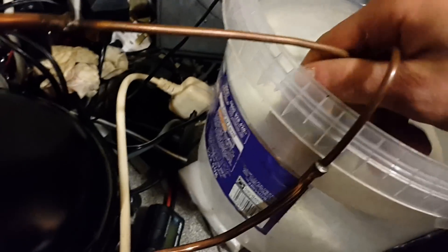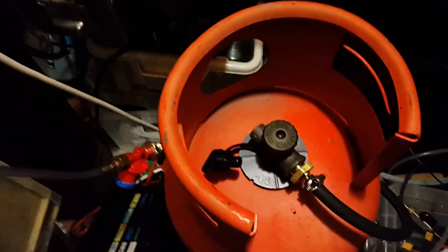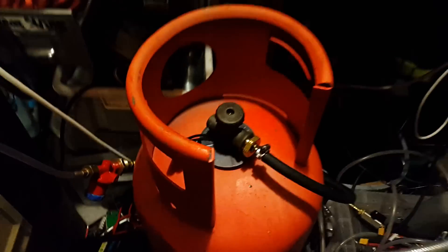The compressor is still very slightly warm to the touch, and the condenser is still only slightly warm. I'd say we've got plenty there for refrigeration experiments. I reckon this tank is going to last me for years for the sort of stuff I use it for.